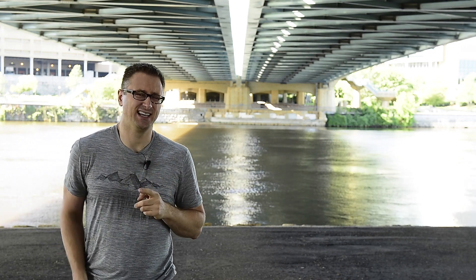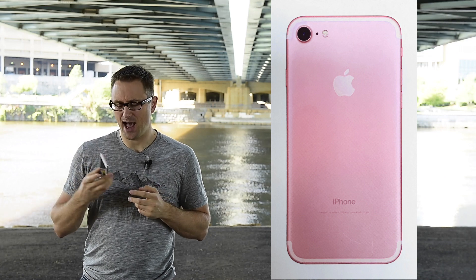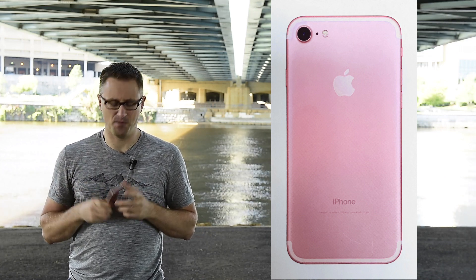The only snag for me is I needed it in the largest 256 gig model because I do have a lot of media on my phone. Luckily they had it for me, but there was just one snag — only in rose gold. So I'm now the proud owner of a pink iPhone, but that's all right.